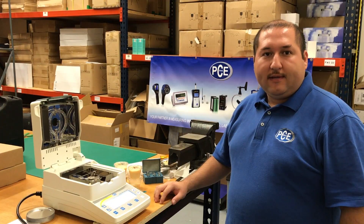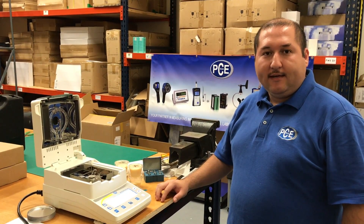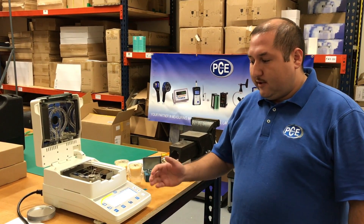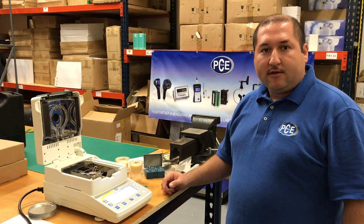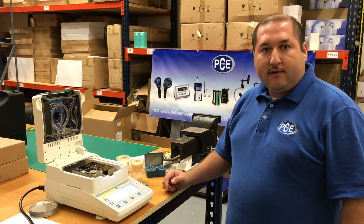Hello, my name is Julio Lopez and I work with PCE. Today we're going to be using the instrument PCE MA 110 for moisture analyzing.